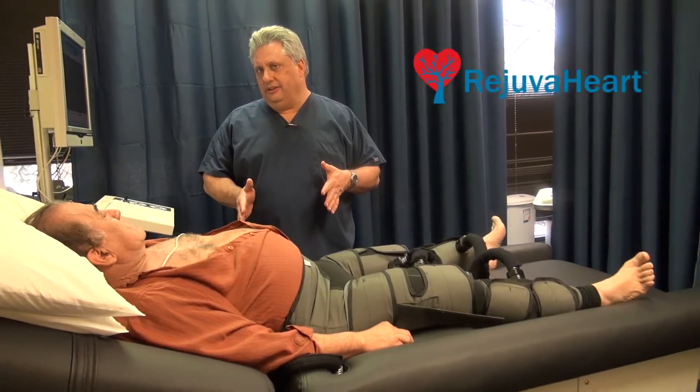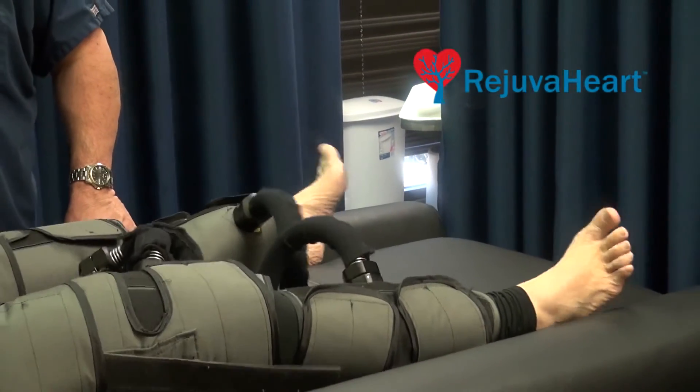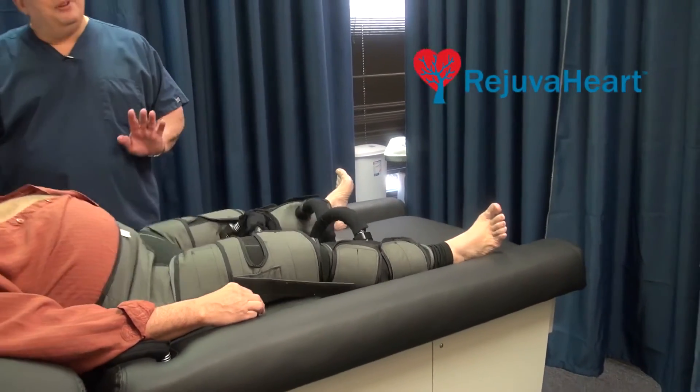How is the blood pumped? By compression of the calf, the thigh, and then the abdomen. And the blood is literally thrown into the upper body and the lower body, therefore creating collateral circulation.